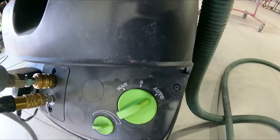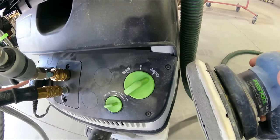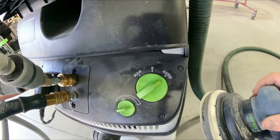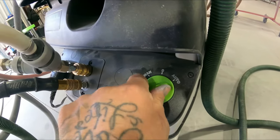It has the auto button - that's for when the DA comes on. You guys will hear it turn on when I pull the trigger. You use the auto mode when you're using the DA, and then when you go to manual, that's for the block.